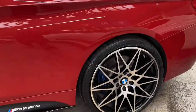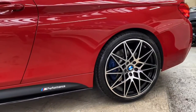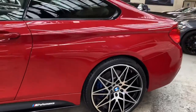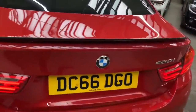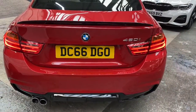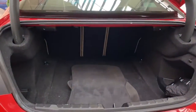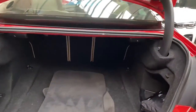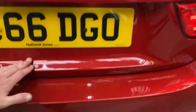Moving around to the back of the car, again showing off those stunning alloys and behind those the lovely blue M Sport Plus brakes. At the back we've added a high gloss rear boot spoiler and high gloss rear diffuser. If you've not yet seen the boot of a 4 Series, you'll be very pleasantly surprised with how large that area is, alongside split folding seats to further enhance that already large space.